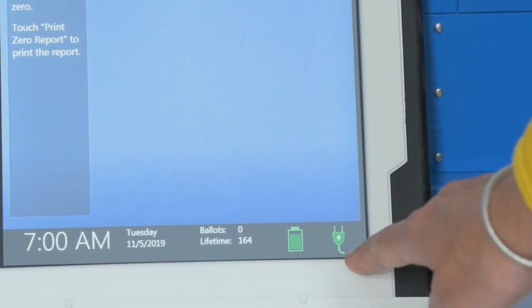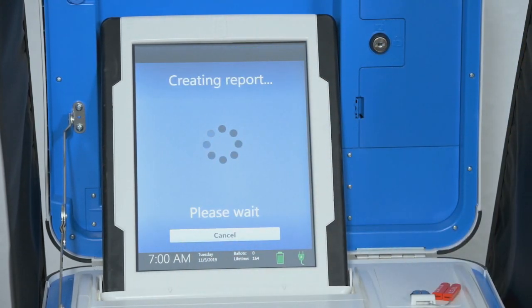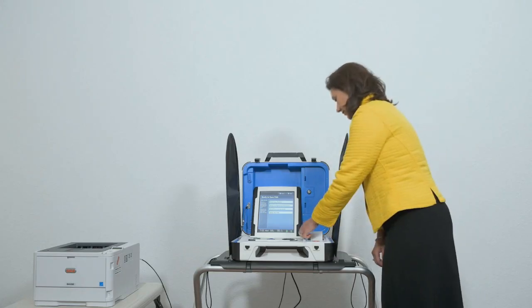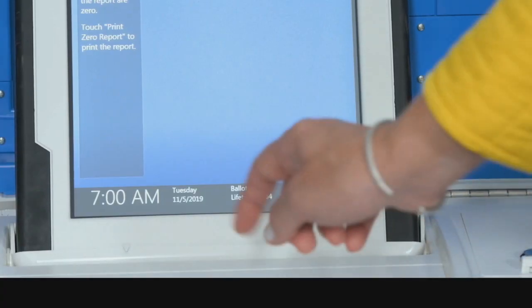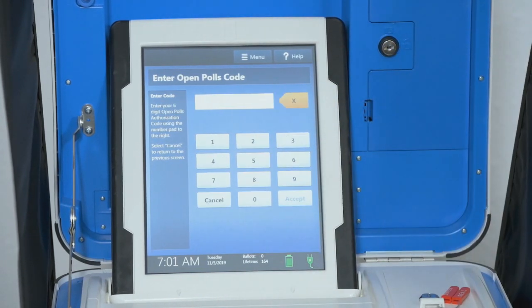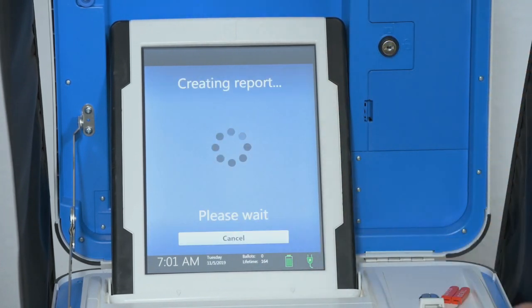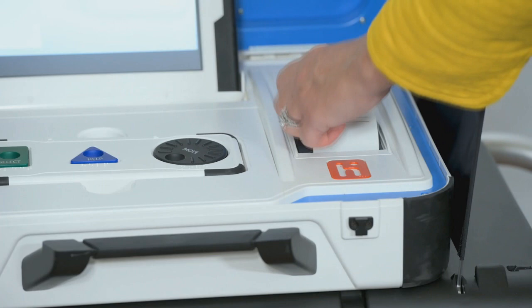Opening the polls: To open polls, first check the battery and AC power indicators on the screen and confirm that you are running on AC power. Select Print Zero Report. Check the zero report — on the screen, check the ballot or sheet count and the date and time. Select Open the Polls, enter the open polls code, and then select Accept. The open poles report will print. File the zero and open polls reports according to local guidelines.